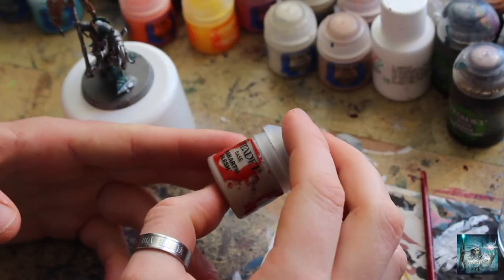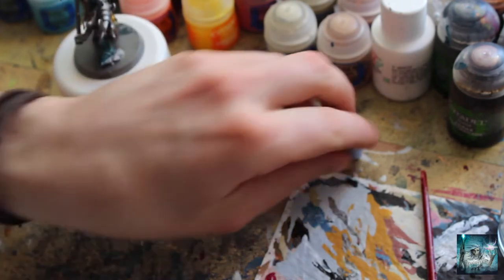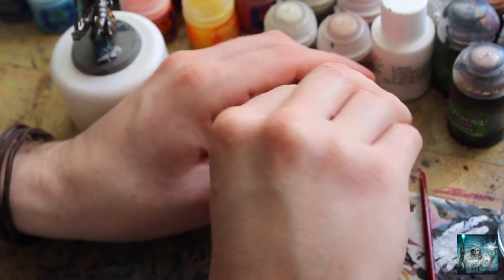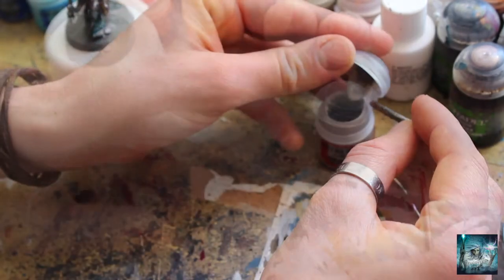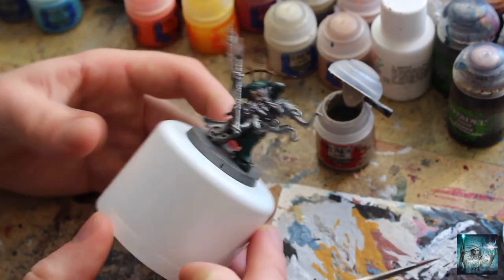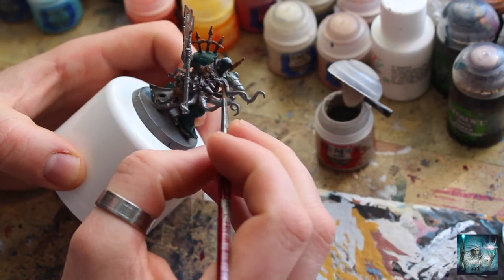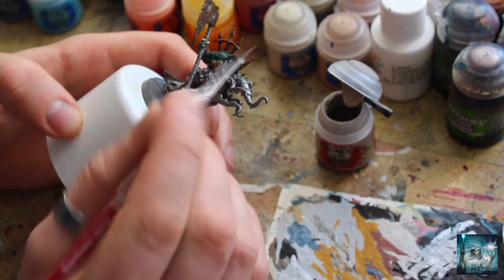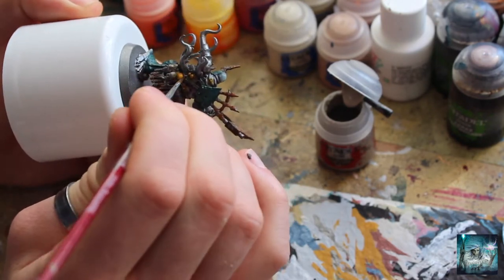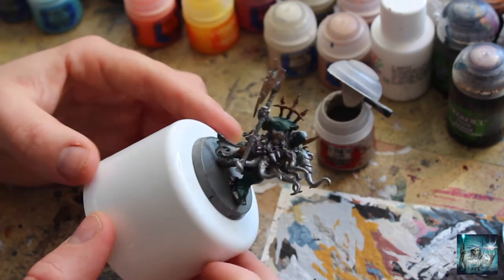So we've zoomed in here. We've got the Rakar Flesh first, so we're going to give all the tentacles just a lovely base coat of this. I've got a little blue tack to stick the model down, and a little layer brush — just a small brush — because there's a fair few details already painted in around particularly where the tentacles join the rest of the model, so we just want to be nice and neat and careful in those bits.